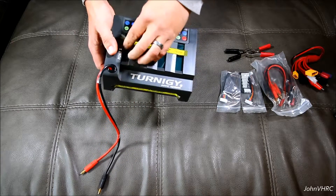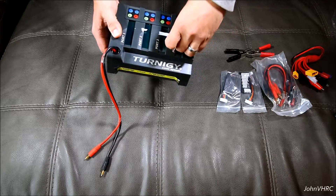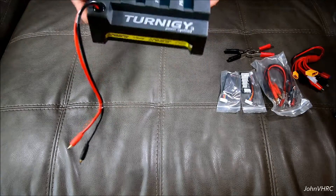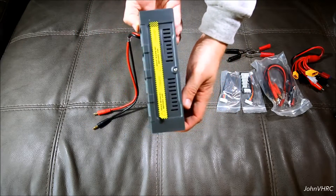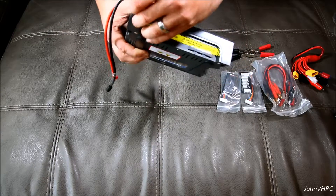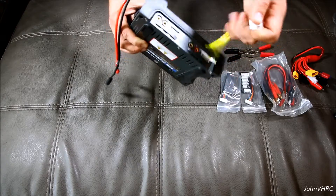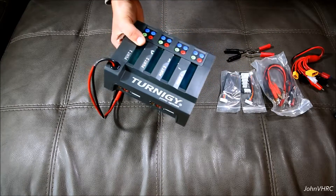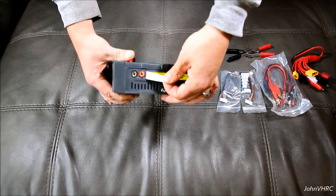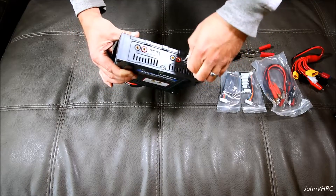Here is the charger. It tells you to read the manual first. Wish that would come off a little nicer — it's kind of too bad. I'll have to clean that up a little better later. This is what the charger looks like. You can see all the sides. Underneath here will be the ports. Not a fan of that tape, just saying.